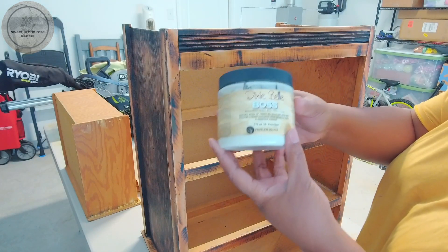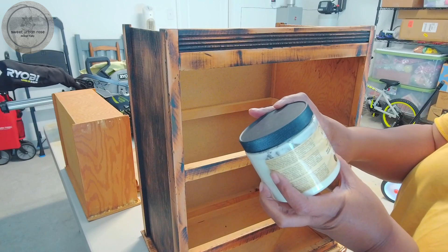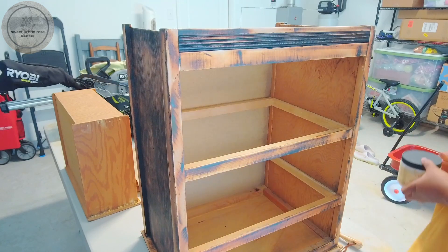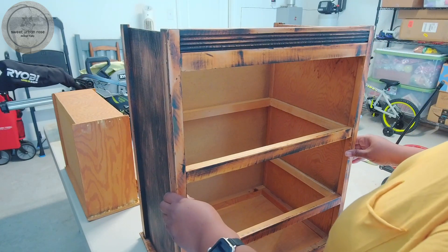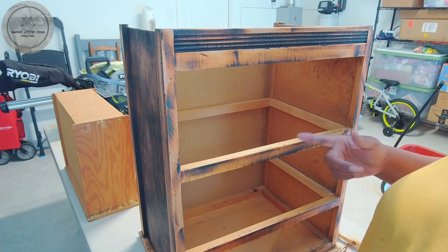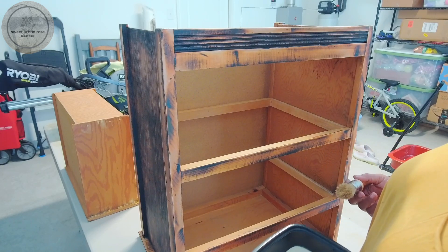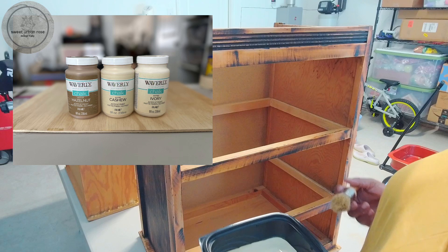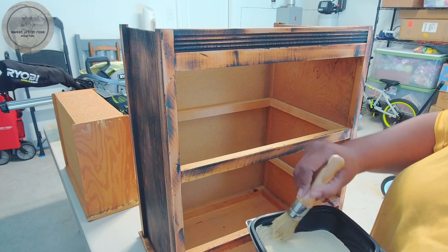I've already prepped the inside with the Dixie Belle Boss — it blocks odors, stains, and stops bleed-through. This piece did have a little bit of an odor once I started washing the wood, so I sealed the inside of it and also the inside and outside of the drawers, just not the drawer fronts. Now I have a color I mixed, which is a mixture of hazelnut, cashew, and ivory in equal parts, and I'm going to start painting — beginning with the piece upside down.